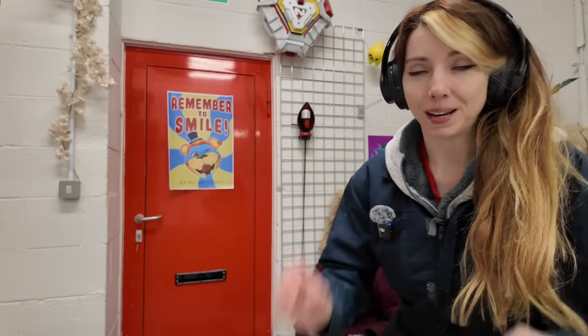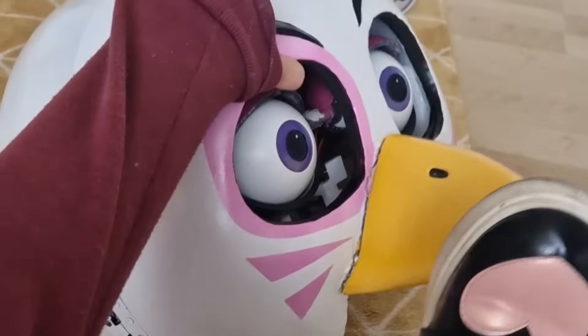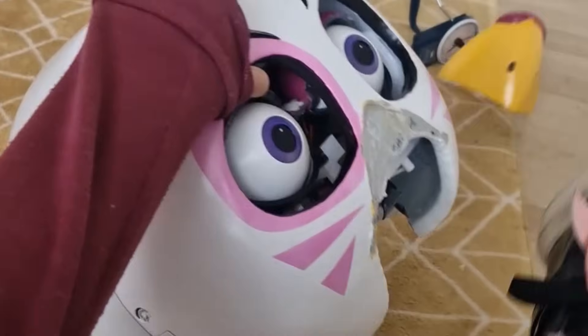It's been ages since I said I would make an animatronic eye video, and that's because they were the first animatronic eyes I had ever made. I made so many mistakes that I even cried at one point. Now, a couple of years on, I can use that experience to show you what I did, the mistakes I made, and these are probably the easiest animatronic eyes you can find.